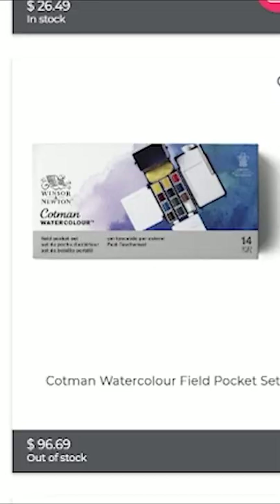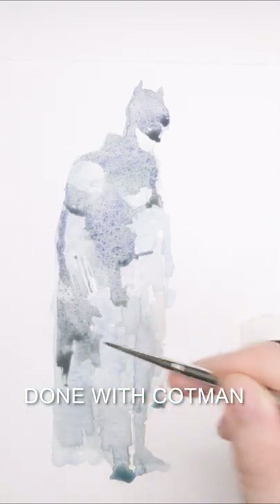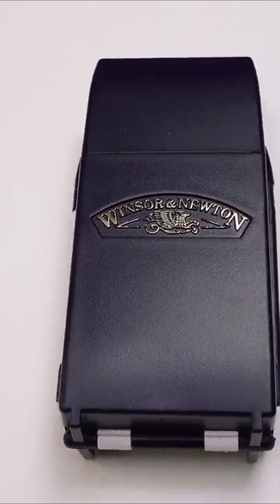And duller. I recently bought a Winsor and Newton Cotman field watercolor set costing only about $30. Over the last three weeks I have been using the Cotman set.